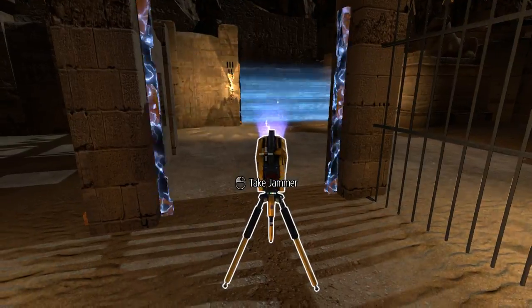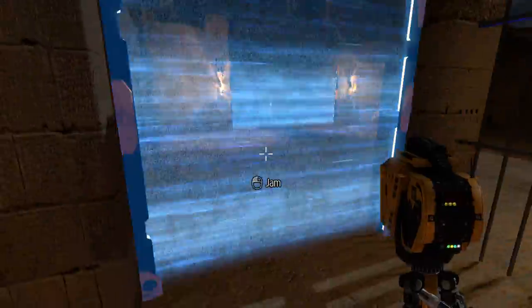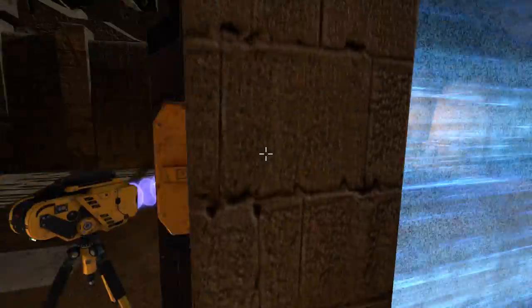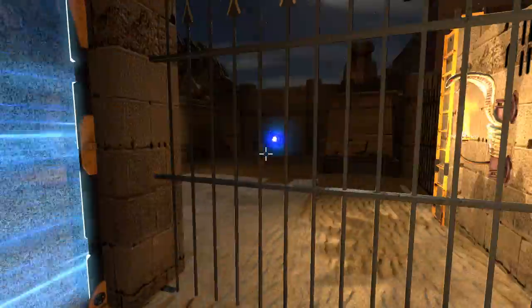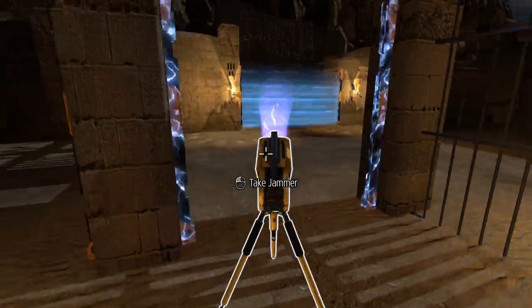What we want to do is have the jammer pointed through this barrier to that one, so that when the clone steps on the button, it turns this off, and then it can turn that off. That'll allow the laser beam to go there and then cross the beam. We need to set that up.